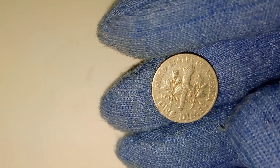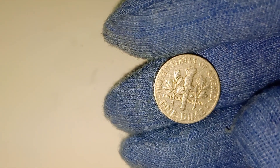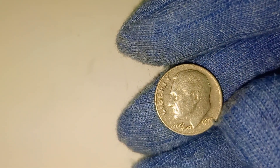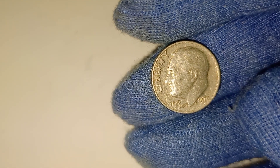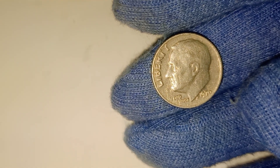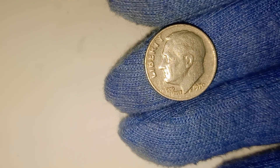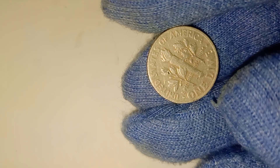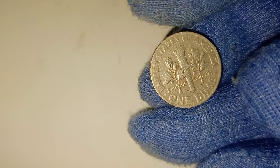Before we wrap up, let's recap what we've learned today. The 1970 Roosevelt dime is a small but significant piece of American history, with a design that honors one of the nation's most beloved presidents. While it might not make you a millionaire, finding one in good condition could still put some extra cash in your pocket. So next time you're sorting through your change, keep an eye out for this little piece of treasure — you never know what you might discover. Thank you for joining us today on CNN World SST. If you found this video helpful, don't forget to like, share, and subscribe for more content like this. Remember, the next time you hold a coin in your hand, take a moment to think about the history and the story it tells. You might be holding something truly valuable.